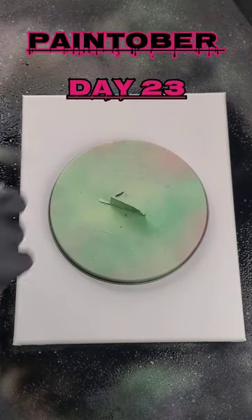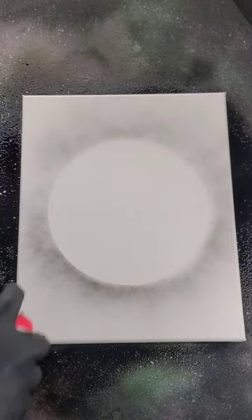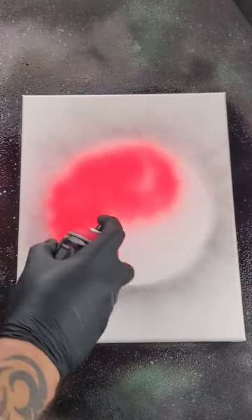Paint-tober day 23. First up, hit it with some fluorescent paint.